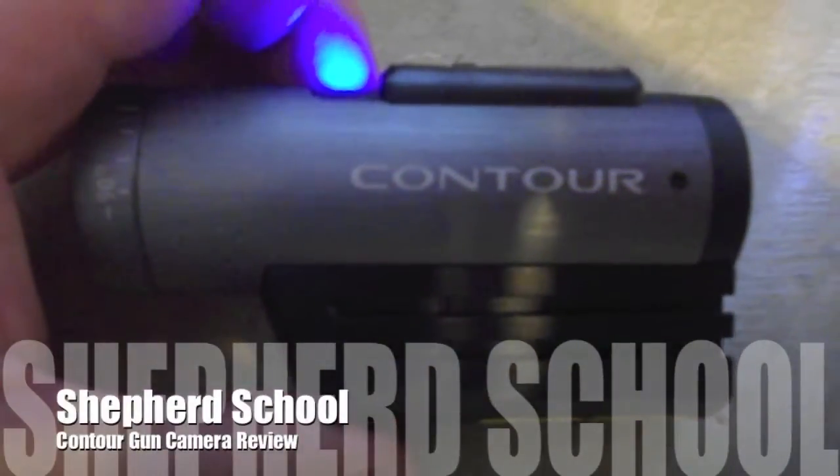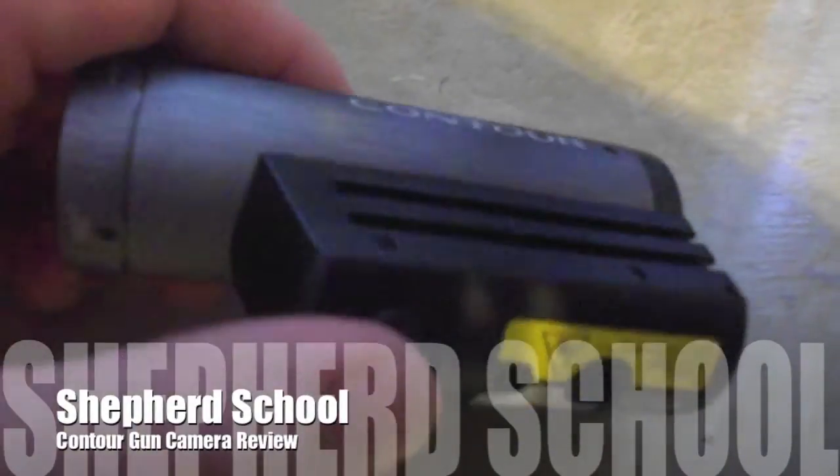Here's my Contour camera. Pretty simple little thing. It's got a little plug there for a tripod. There's a little microphone — it's smaller than a normal microphone jack.